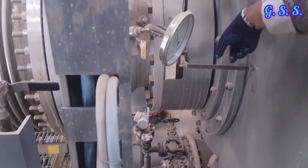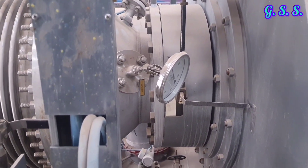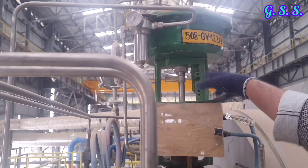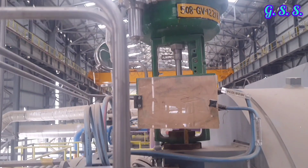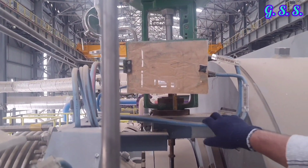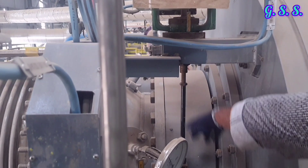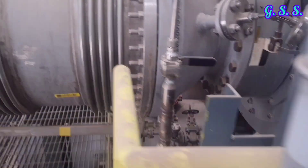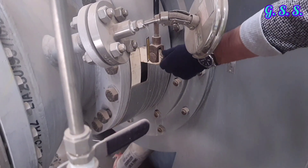There is an inlet guide vane (IGV) at the inlet of the compressor, which is controlled by this control valve. The IGV control valve is actuated by instrument air through this blue line. Opening of the IGV is controlled through this rod, which is connected to this lever for opening or closing the IGV.